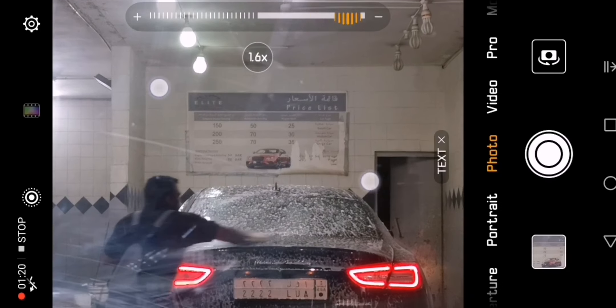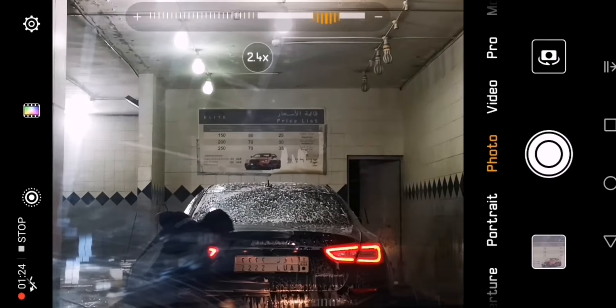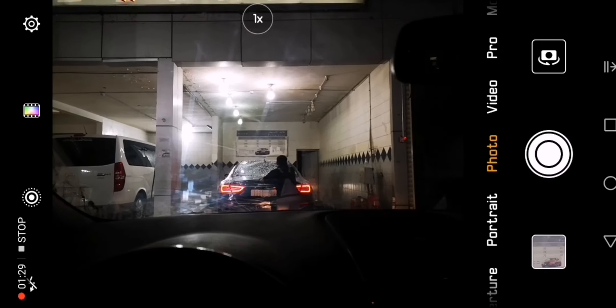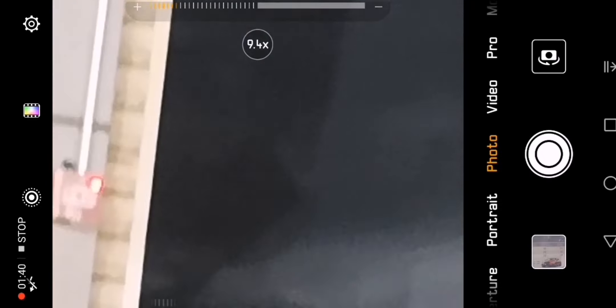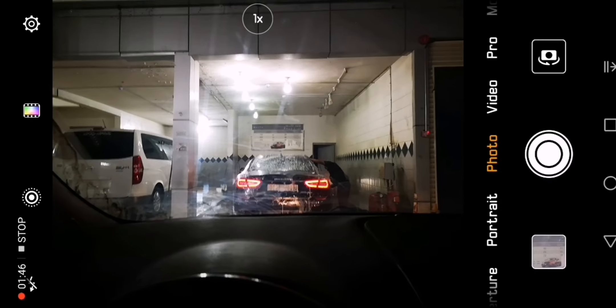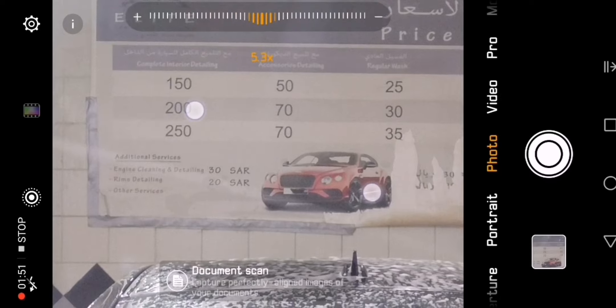That's because the lights inside this washing area are actually reflecting on the picture. However, if there is no light, you'll notice that the quality of the image is not going to be as clear. This is one of the things this camera is capable of — showing extra detail even at 10x zoom.